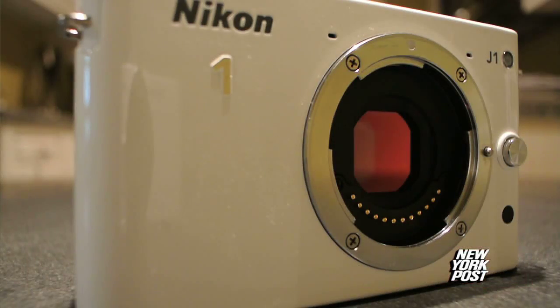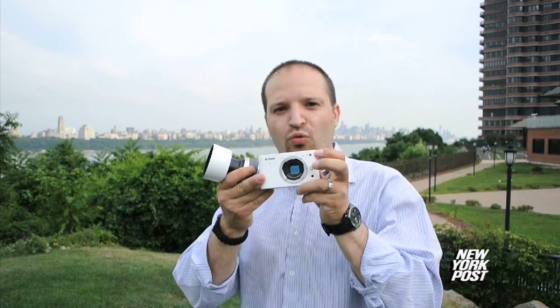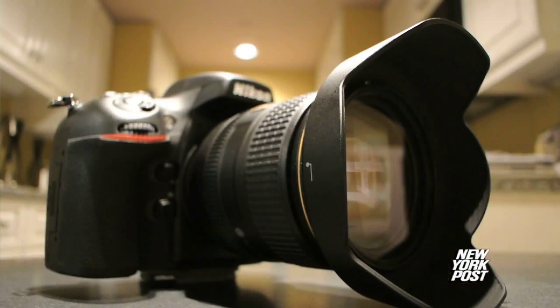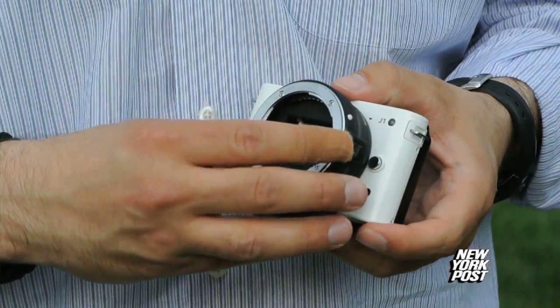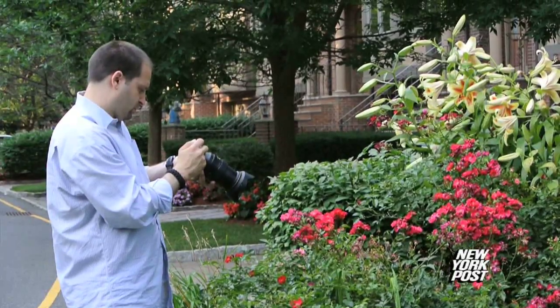This is the Nikon J1, a mirrorless camera that represents a new revolution in photography. You shoot right on the sensor, which means there's no mirror. It's like a DSLR and gives you the control of a DSLR, but yet it's the size of a point-and-shoot. You can shoot fully manual, change lenses, and throw on an adapter that allows you to use your regular Nikon glass for added flexibility.